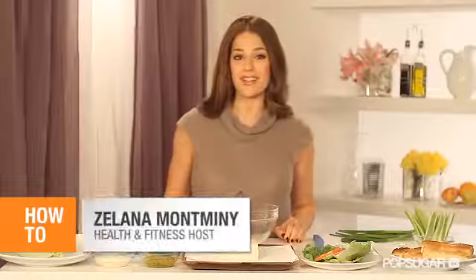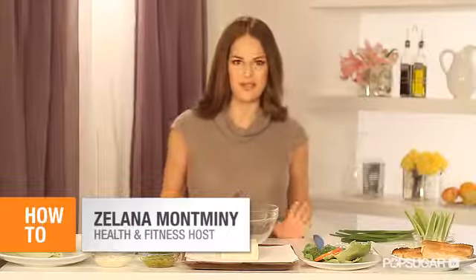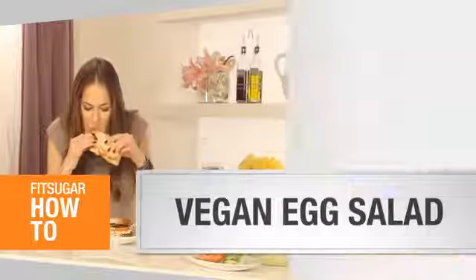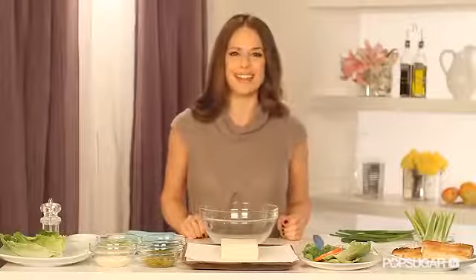If you're craving a high-protein vegetarian snack, one of my favorite go-to dishes for spring is egg salad, but with this vegan cholesterol-free recipe that I'm about to show you, you're not skimping on taste but you're also staying healthy. Let's get chopping.